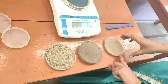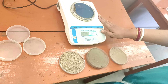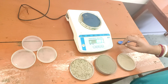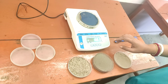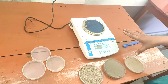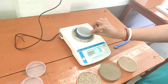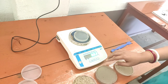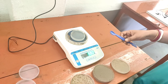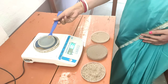This is your electronic balance in which we are going to measure the different soil samples — five grams each. First we have to set it to zero, then put a petri dish, set it to zero again, and with the help of this spatula we will collect five grams of soil.